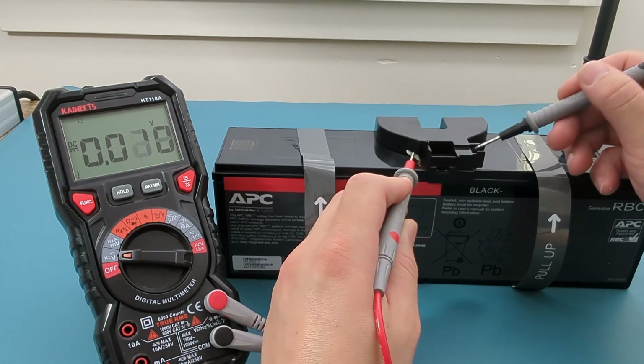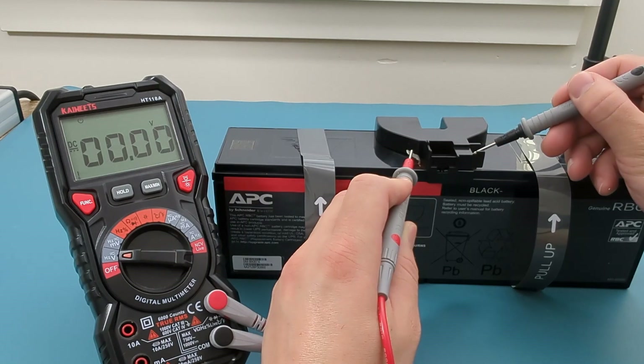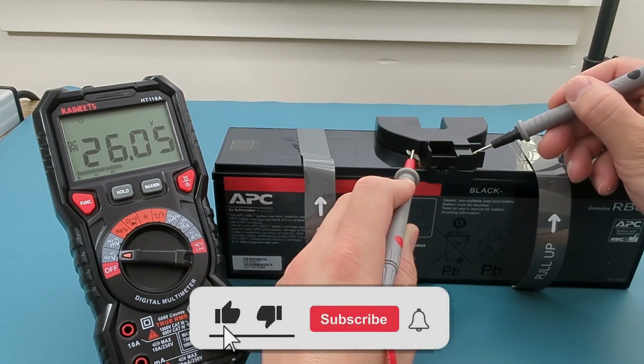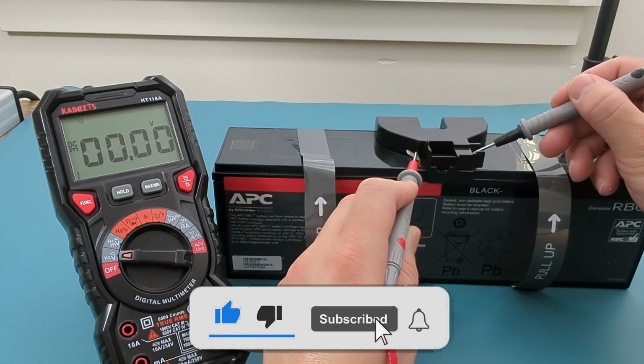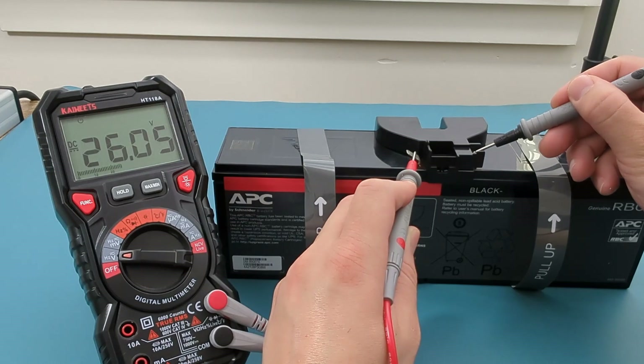I hope this video has shown you a quick and easy way to test your UPS battery with a multimeter. If you found this video helpful, give it a thumbs up, consider subscribing for more electronics tips and tutorials, and hit the bell icon to never miss an update. Thanks for watching and I'll see you in the next video.